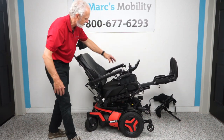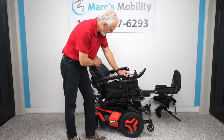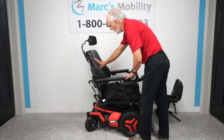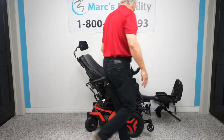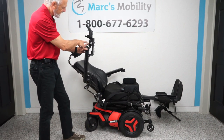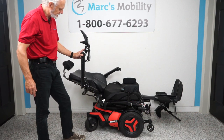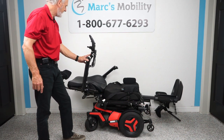We're going to bring it all the way down. The next feature is the electric recline — that's the back going back by itself, with nothing else moving. You can see the back going back right there. I'm doing everything from the switch box with one finger.